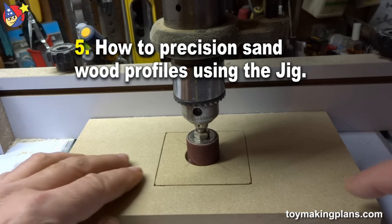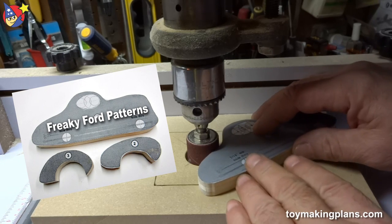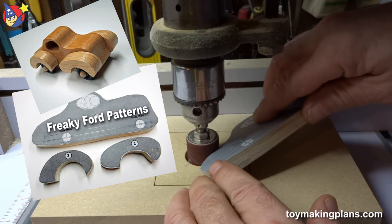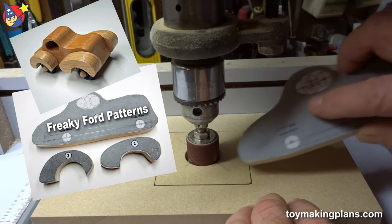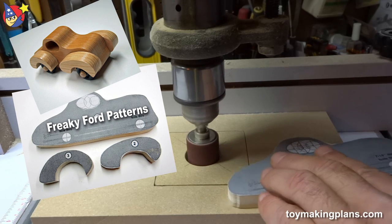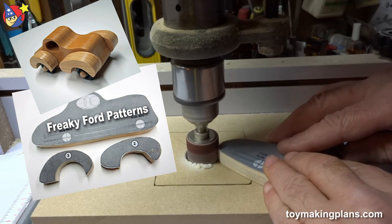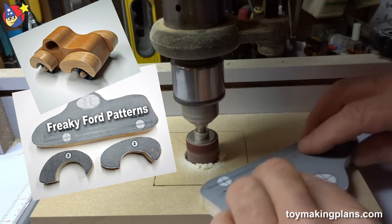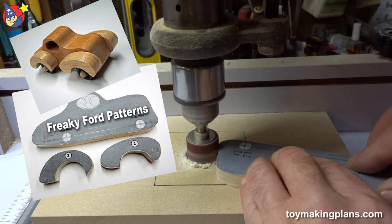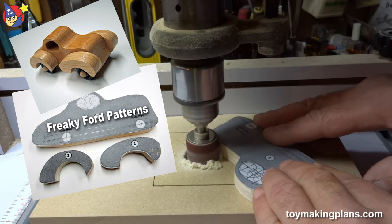Now with the sanding drum locked down in position, I can comfortably take my template and sand its profile. I have no possibility of tipping it into the drum — I have a flat surface, these are on equal planes, and I can do everything quite comfortably. I can continue sanding until I reach the profile I wish to use.